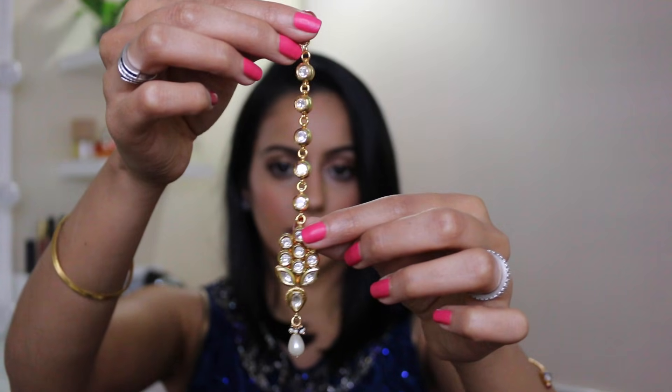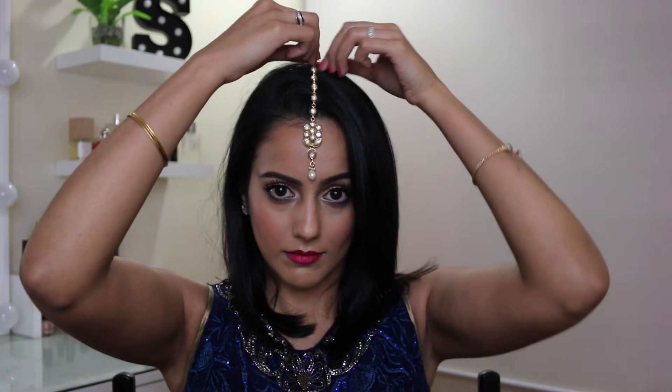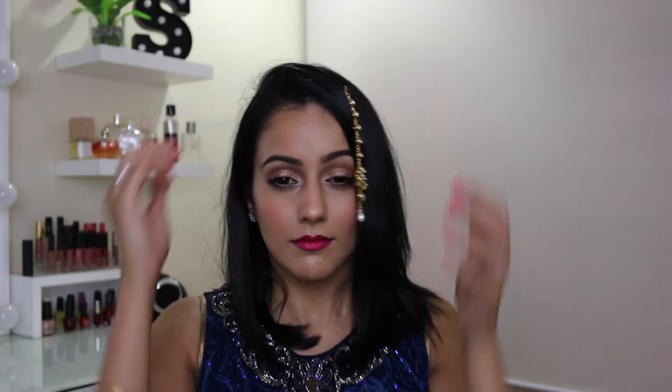I'm going to start off by showing you how I have seen other people put on their tikka. What they do is they just place it in the centre of their head, put the hook on — and then this happens.